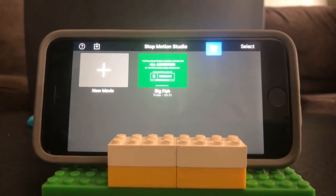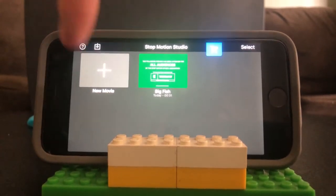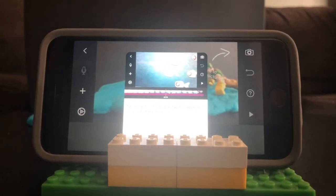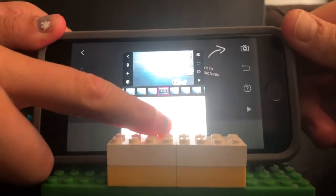So we're going to use this stop-motion app — you can install it for free. This is what you get when you install it. We're going to click 'New Movie' and then Emily and I are going to show you how to make a video. It gives you little tips as you go along, so you can just dismiss that one.